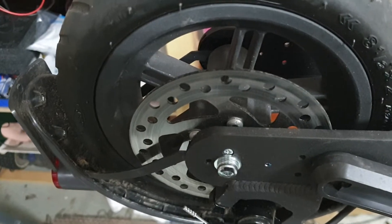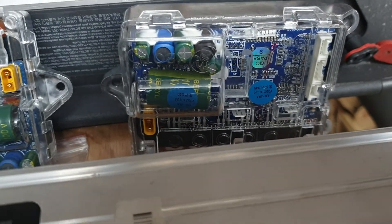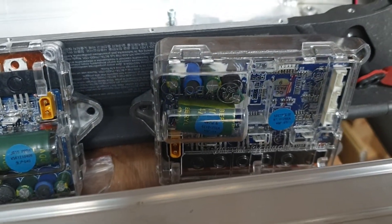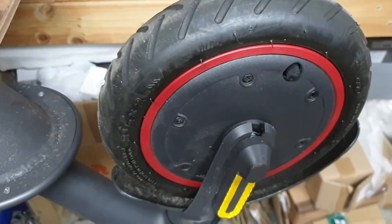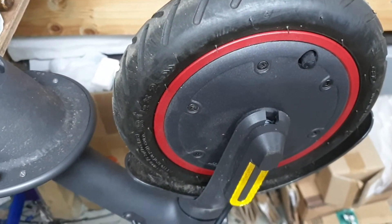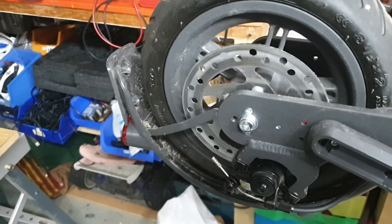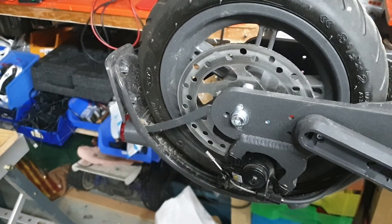Hopefully we can get this going at a decent speed — not stupid speeds, but I'll be happy to get this to do maybe 22-24 miles per hour. We'll see which speed controller works best, so we'll do some bench testing next. This is probably going to be a three or four part series on how to make your Xiaomi Pro 2 rear-wheel drive. See you on the next one.